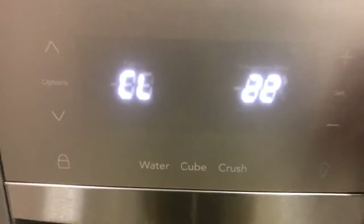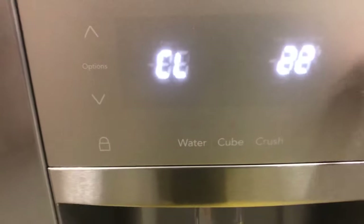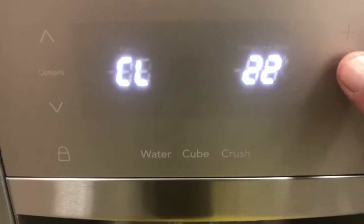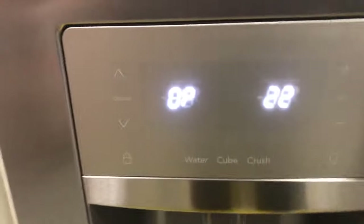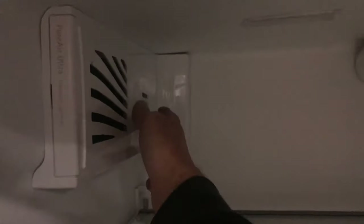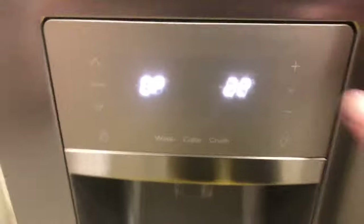Test 22 is an air damper that allows air from the freezer to the refrigerator. It shows 'CL' meaning closed right now. When activated it opens. To check it properly, you would take this cover off — that's where your air damper is — and you'd be able to see it opening and closing.